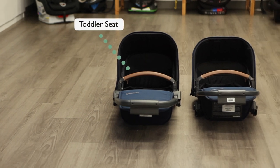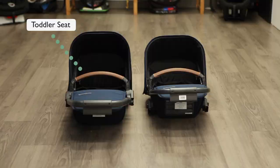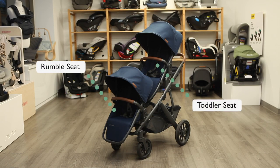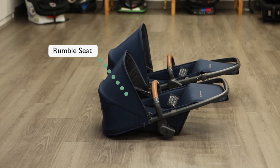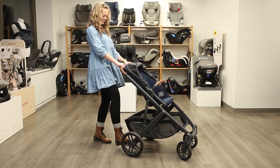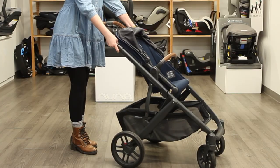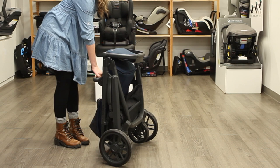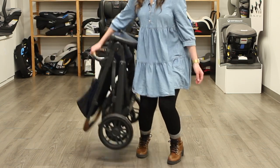The toddler seat, which is included with the Vista V2, is suitable from three months until 50 pounds. The rumble seat — the lower position seat, sold separately — can be used from three months to 35 pounds or 36 inches. To fold, simply put the foot brake on, extend the handle all the way out, then pull the triggers on either side while pushing down on the frame. Grab the bumper bar to keep the stroller from falling over, and then you can adjust the footrest for a more compact fold.